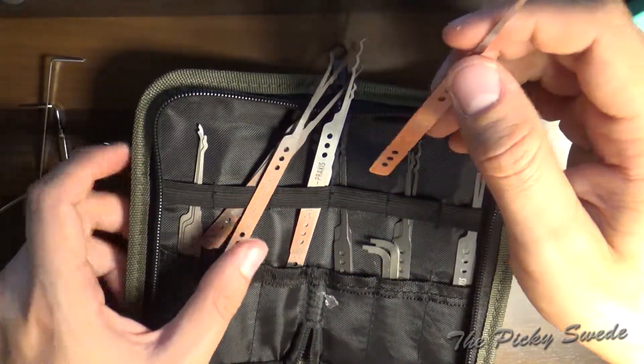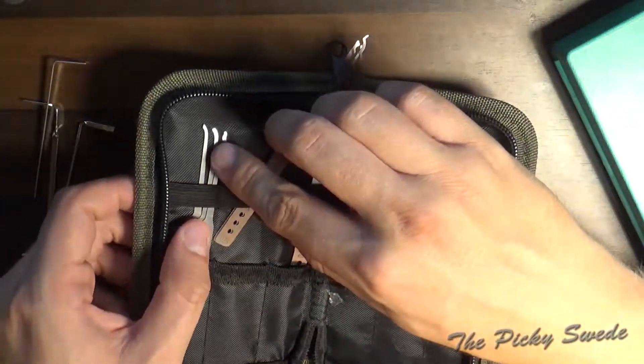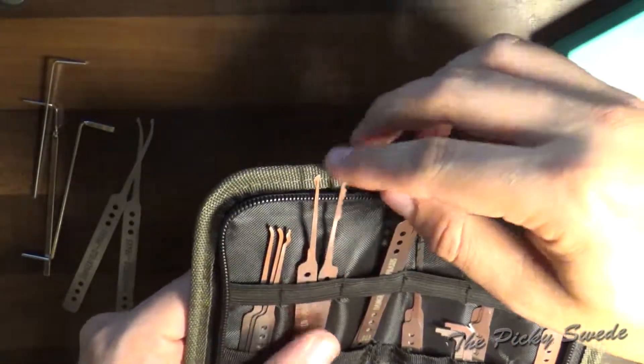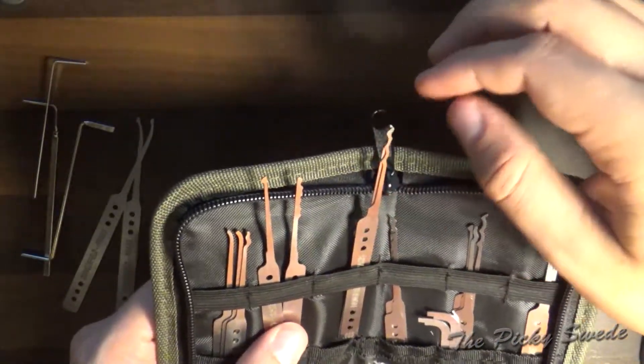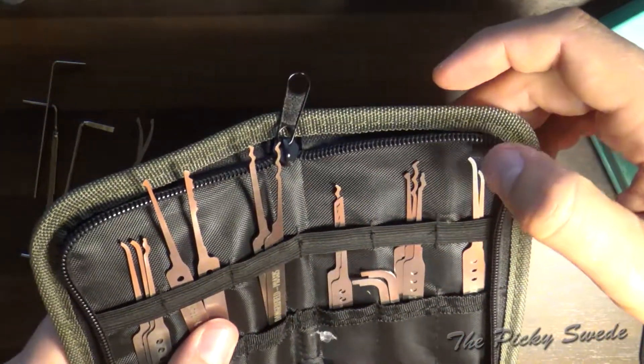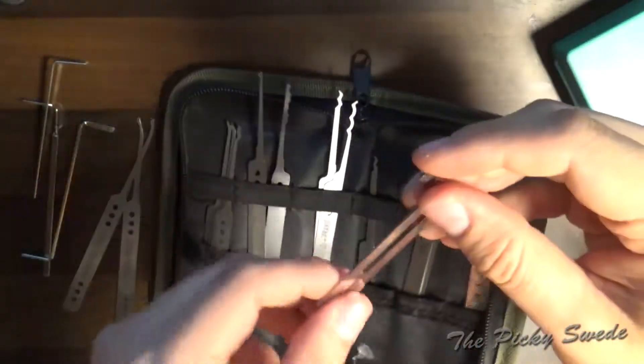We got a lot of nice things here. We have the forest diamond, some various hooks, snakes, half diamonds, city rakes, triple peaks, double peaks, and we have some pry bars as well.